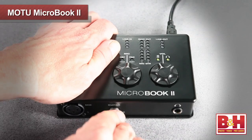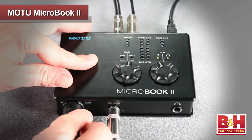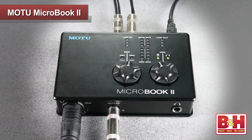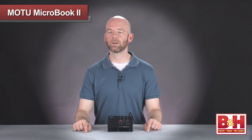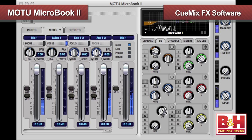For example, a guitar on the Hi-Z input, a stereo keyboard on the line inputs, and a vocalist on the mic input, all at the same time. To create latency-free monitor mixes and to use the DSP EQ and Dynamics on the MicroBook 2, you'll use the accompanying QMix FX software. Let's take a look at how that works on a MacBook Pro.